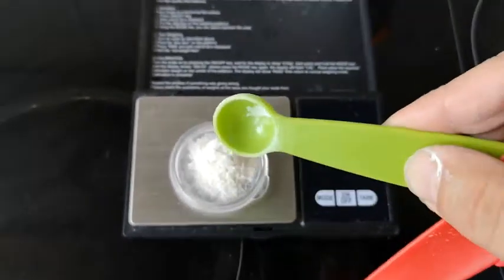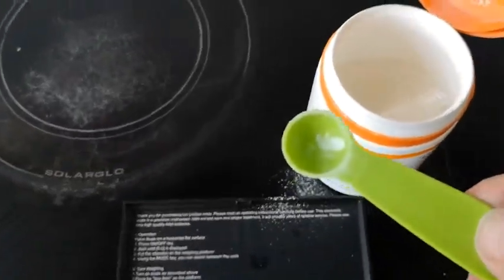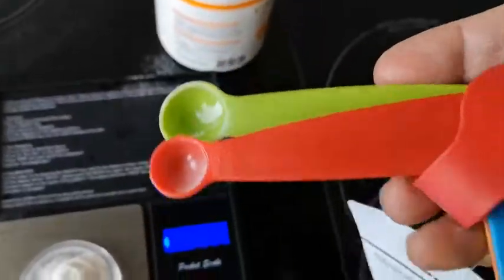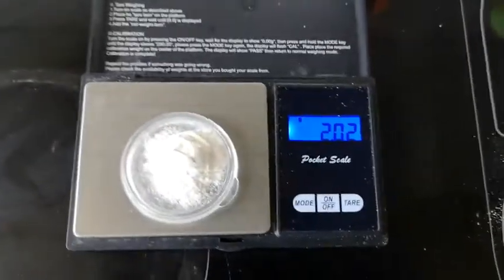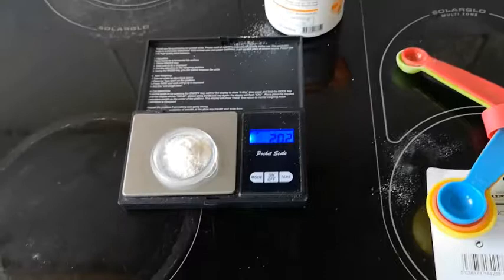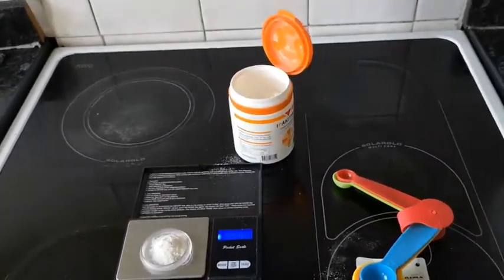From then on I know that this spoon measurement is correct for this product. If we ordered something else, I would want some accuracy around it — I'd want to weigh what two grams looks like and get the volume right for it. Hopefully this is informative and useful for you. Good luck with your dog or your cat, and I hope your pet lives for a long time. Ta-ta.